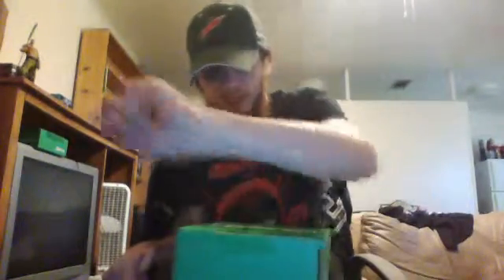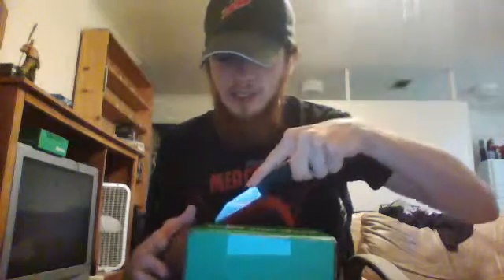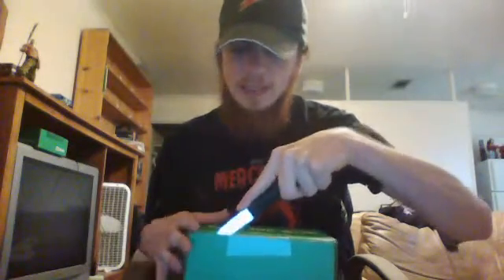I also have April's 1UP Box. I decided to do them in two separate videos instead of one — I figured it'd be easier, faster. Anyway, let's see what's inside.